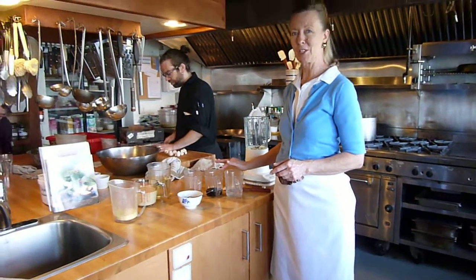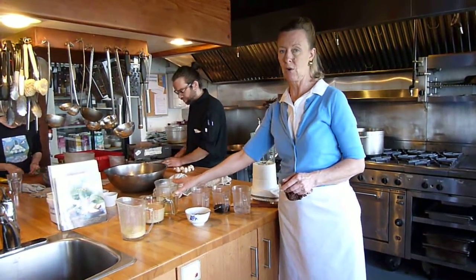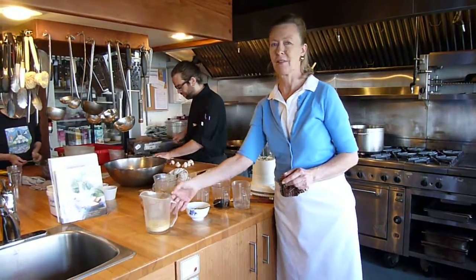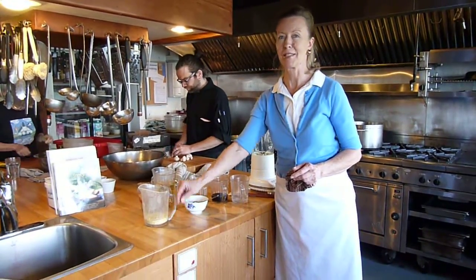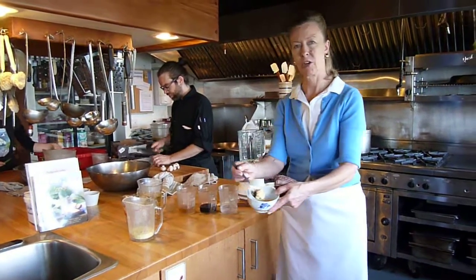Water, tamari or soy sauce, apple cider vinegar. We use sunflower oil, but any vegetable oil is great. And the thing that makes it so wonderful is the nutritional yeast and some garlic.